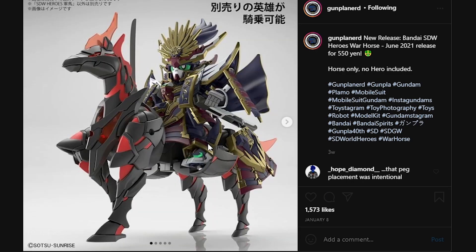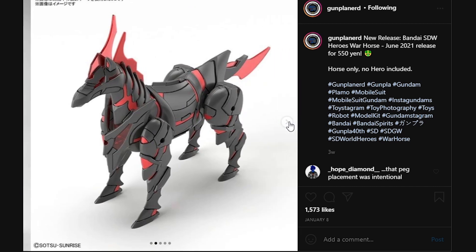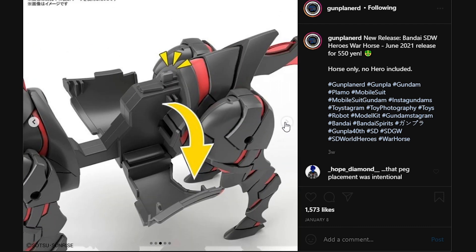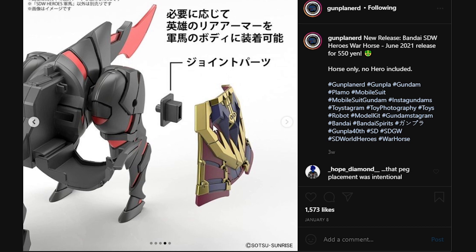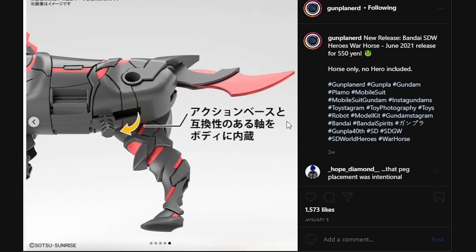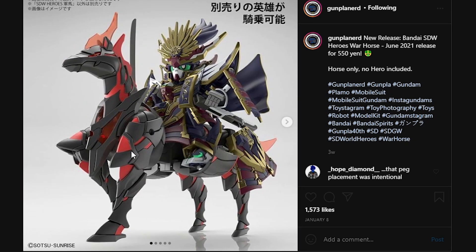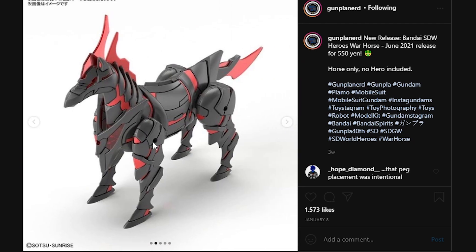Next up, here we have the War Horse, which is going to be a June 2021 release for 550 yen. The Nobunaga Gundam is not included; you only get the horse. It does look like it's only going to come in orange pieces, so if you want different color trim, you will have to do your own painting. It does look like it has opening pieces to reveal a peg to plug a figure onto the horse, and it comes with adapters to incorporate the Nobunaga Gundam's armor. It looks as though only the front legs are going to be articulated — the back legs are going to be static. You can maybe pick this up and use it as a display piece; it's at least better than Foon Psyche because it does have articulation.